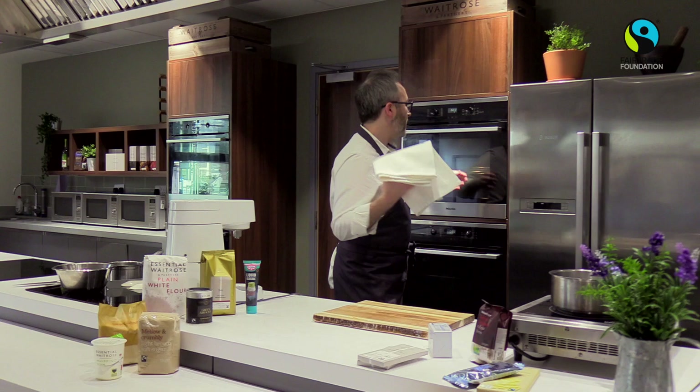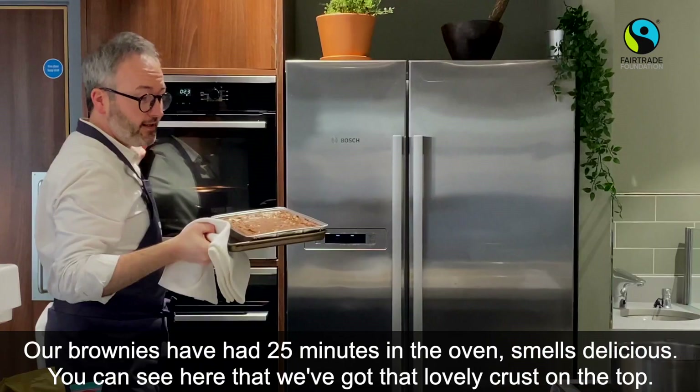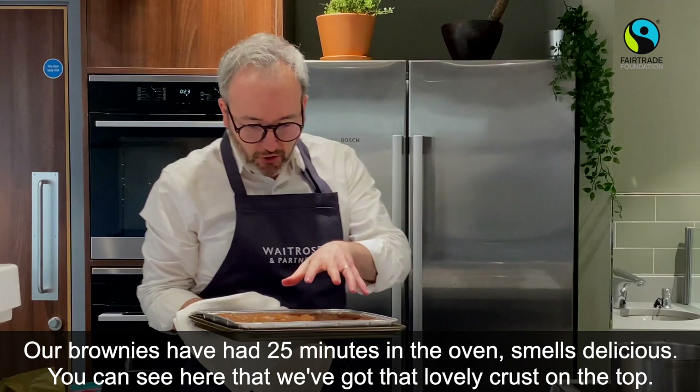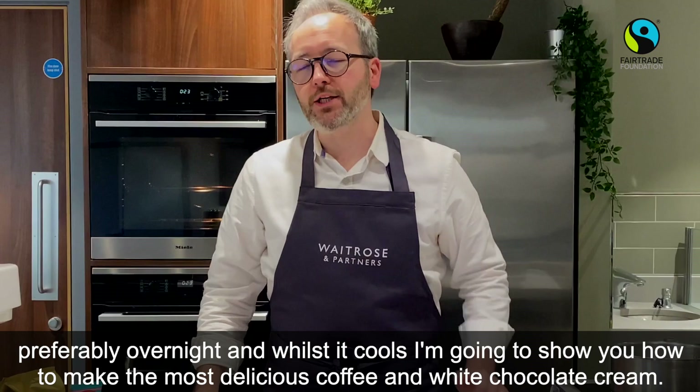Our brownies have had 25 minutes in the oven — smells delicious! You can see that lovely crust on the top, and there's just a tiny little wobble in there as well. What we want to do is leave this to cool completely, preferably overnight. And while it cools, I'm going to show you how to make the most delicious coffee and white chocolate cream.